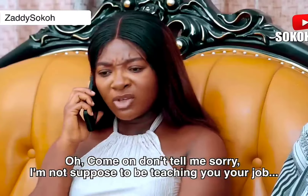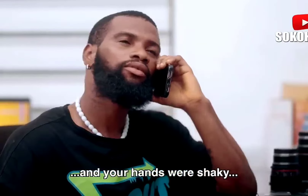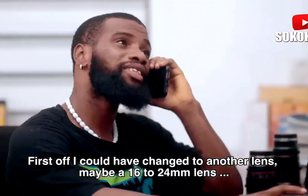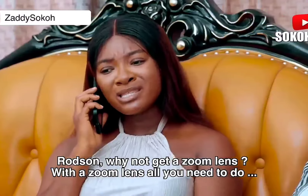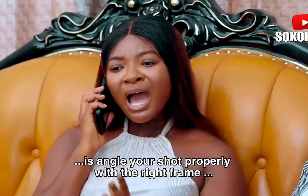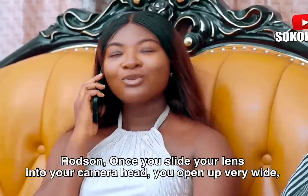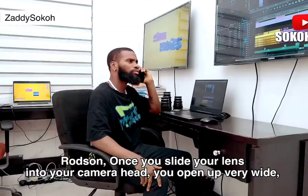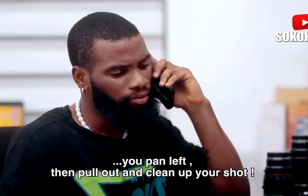I'm sorry, ma. Don't tell me sorry. I'm not supposed to be teaching you your job. Even your tight shots from the last event, the angles were wrong, and your hands were shaky. Why didn't you use a gimbal or tripod to steady your shot? I could have changed to another lens — maybe a 16-24mm lens, which is a wide-angle lens. Rodsen, why not get a zoom lens? With a zoom lens, all you need to do is angle your shot properly with the right frame. Once you slide your lens into your camera head, you open up very wide, then you zoom in slowly, you pan right, you pan left, you pull out and clean up your shot.